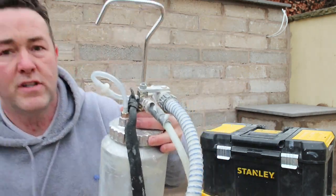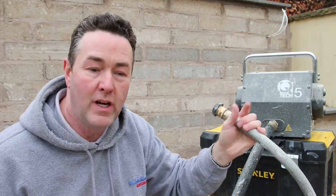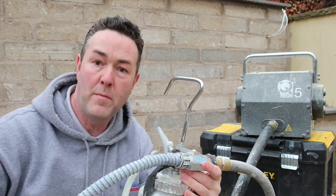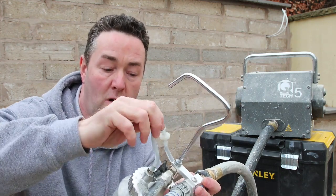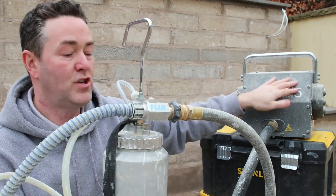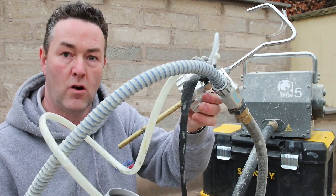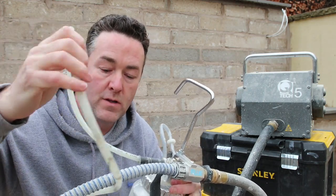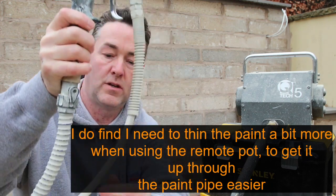The main air from the machine connects to the fitting, comes through the whip hose and out your gun - same principle as before. The machine also pressurises the remote pot via the non-return valve: air comes through there into the pot, pressurising it. That pressurisation forces the paint up through the pipe, through the paint hose, all the way through to your gun - it comes out there, and we're back to the principle of little droplets of paint mixing with the air.